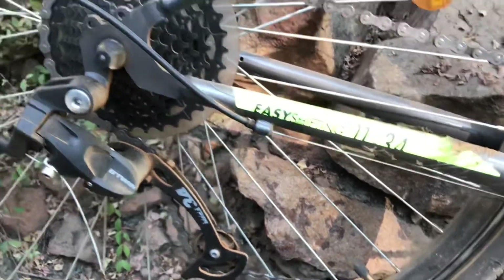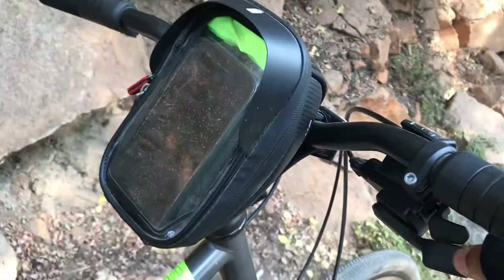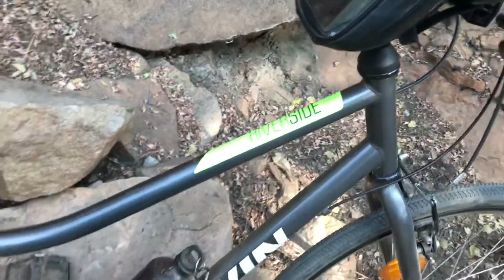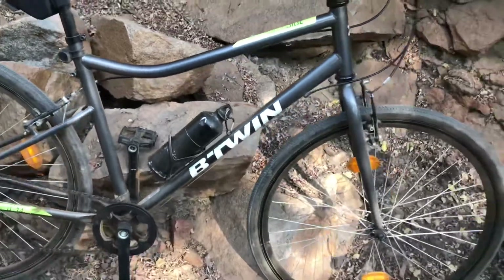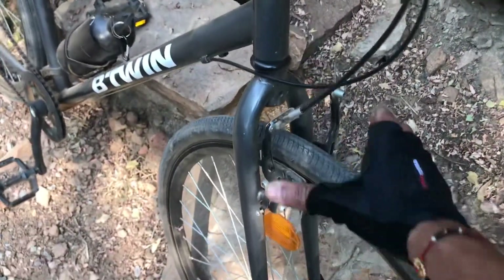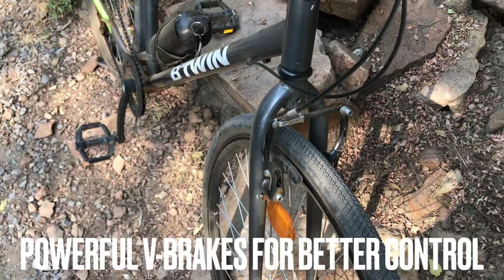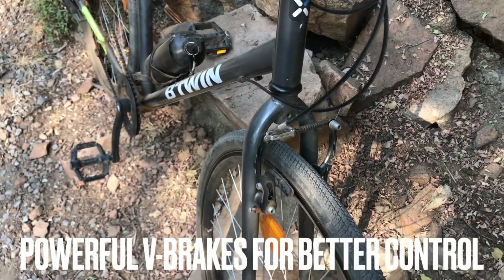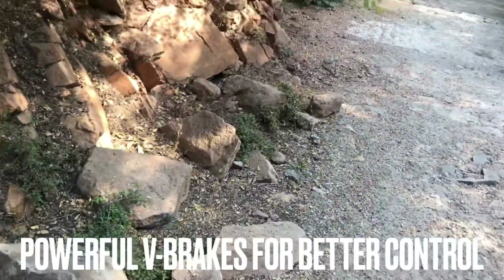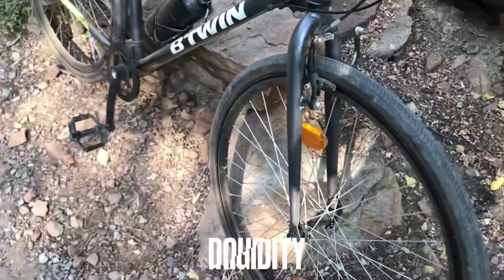On the trail you need to change the gears very often. You have a trigger shifter here — an 8-speed trigger shifter which was very helpful during this climb. Talking about the brake set, you get a very good V-brake here. It's very powerful — I would say as good as a mechanical disc brake. During the climb and when I was descending, this was very very helpful.